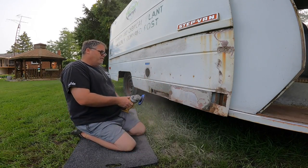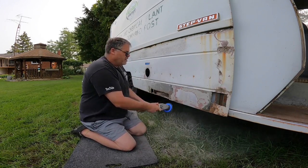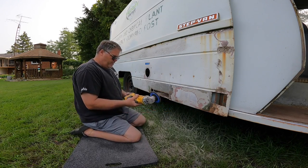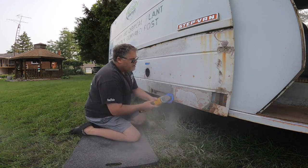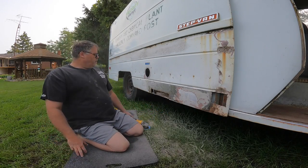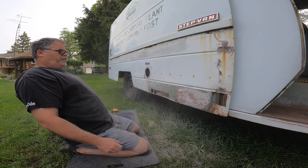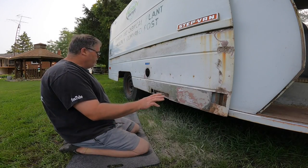I'm going to have to cut that out. Somebody covered up all that beautiful metal we did with bondo. Somebody was very bored when they tried to fix this.